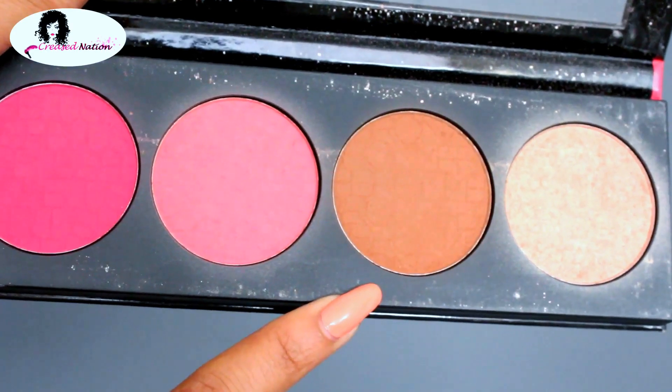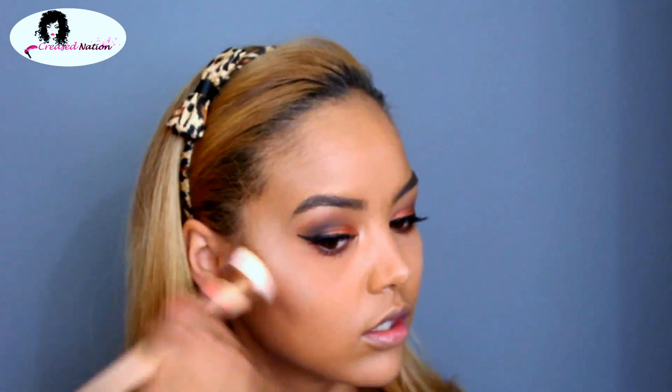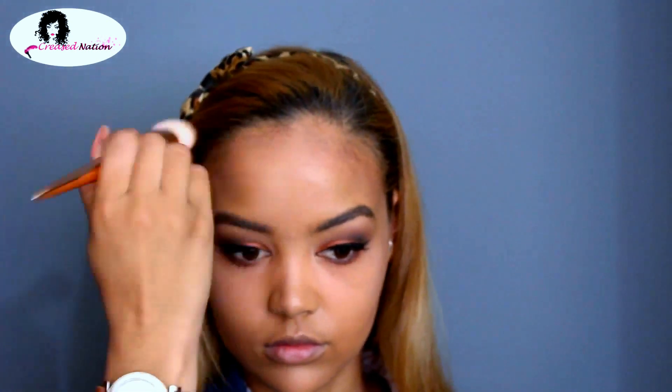Using a darker shade from the same palette, I'll be contouring my cheeks, my forehead, and my nose. Now using a clean brush, I'm just blending that in.